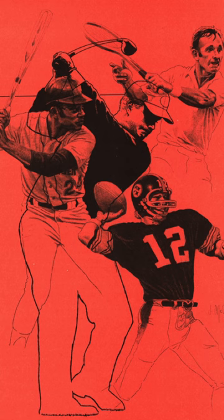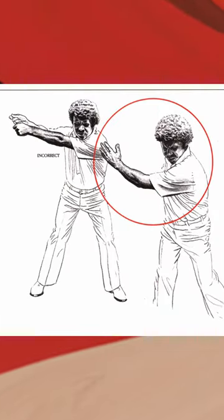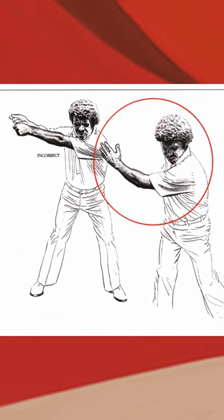In chapter one he talks about connection and a concept he calls the seven common denominators — this is really an intro, and he defines those concepts later in the book. Chapter two is about golf's misleading terms. It seems like a filler chapter; it's a little out of place, something you would normally see at the end of a book.